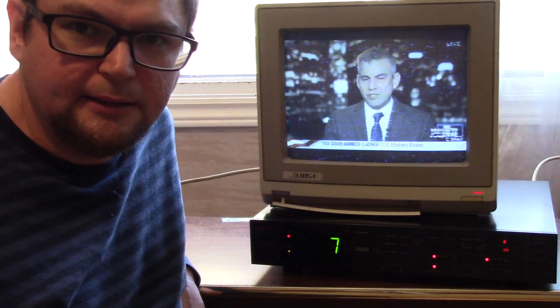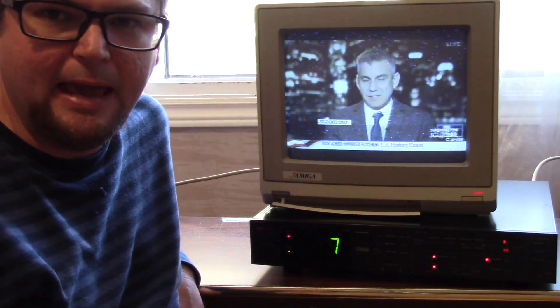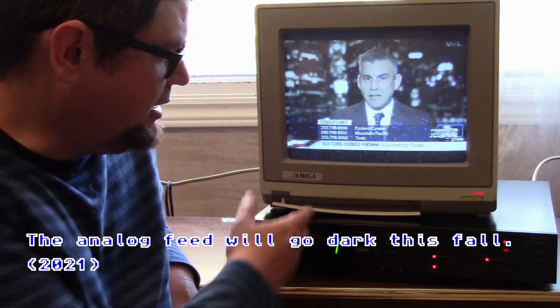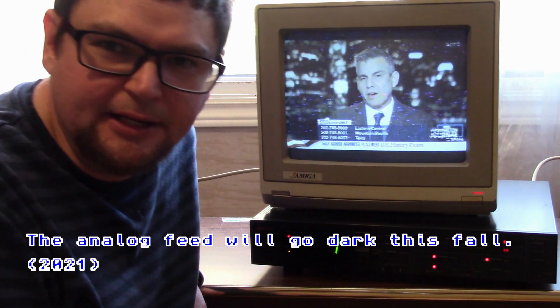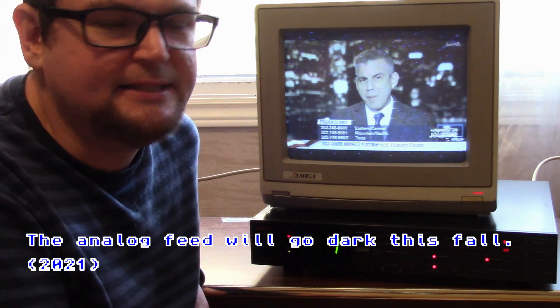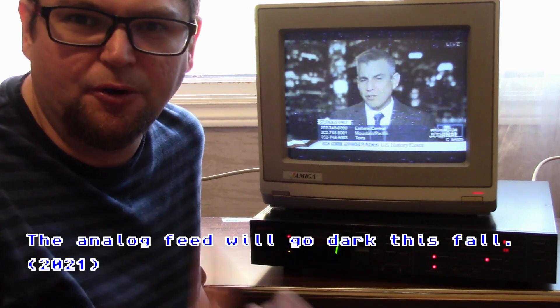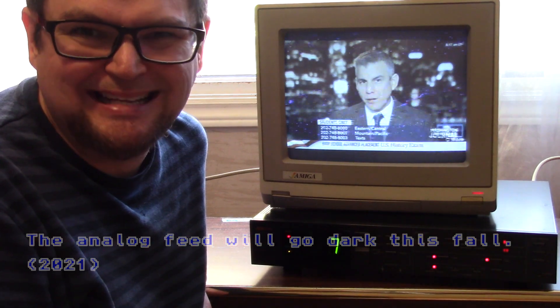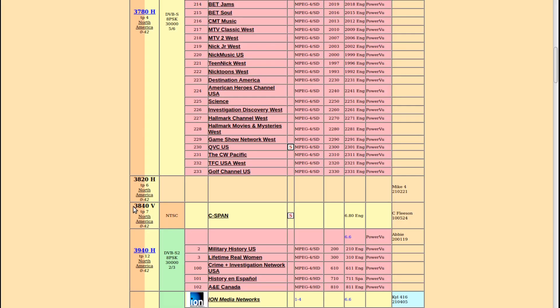I've connected an old MACOM analog satellite receiver to my C-band satellite dish to be able to pick up C-SPAN, because C-SPAN will be ceasing its broadcast on C-band. I believe it's been on this transponder since 2010 and it uses a full transponder — one analog channel, standard definition, uses a whole transponder.